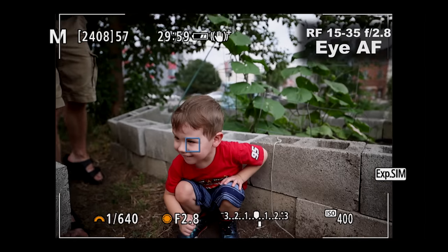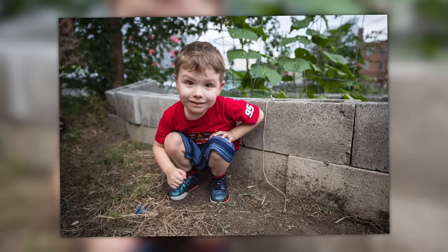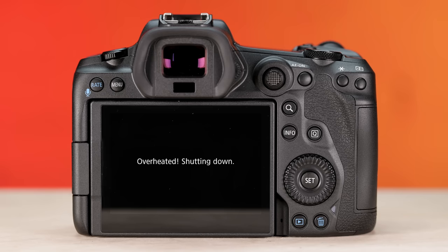So how does it hold up after using it extensively for an entire year? Let's find out, starting with what almost brought the entire camera system down: overheating.